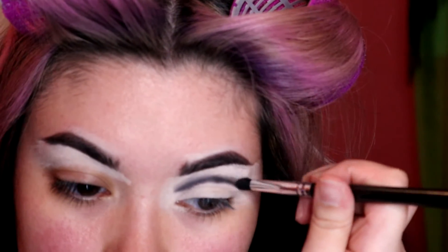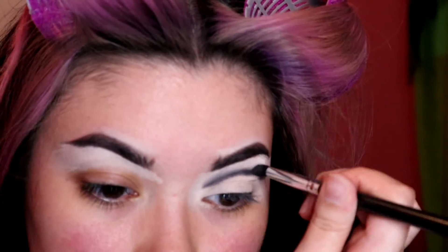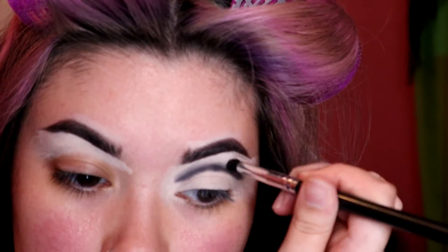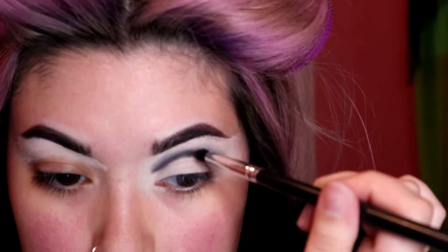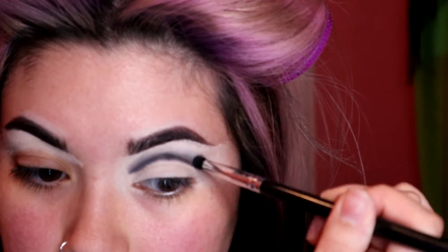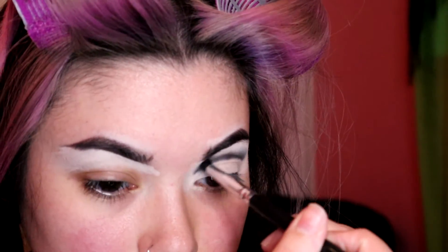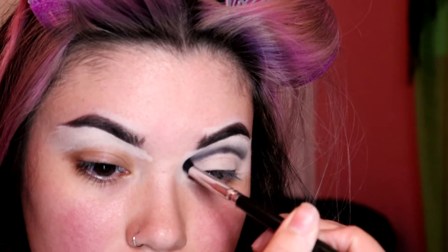I'm going to take a small amount of brown eyeshadow — I'm using one from Morphe — and on a small fluffy brush, I'm going to angle the brush so it blends out the top of that line, but not so much the lower part, just so it's easier when we go in to cut the crease in a second.